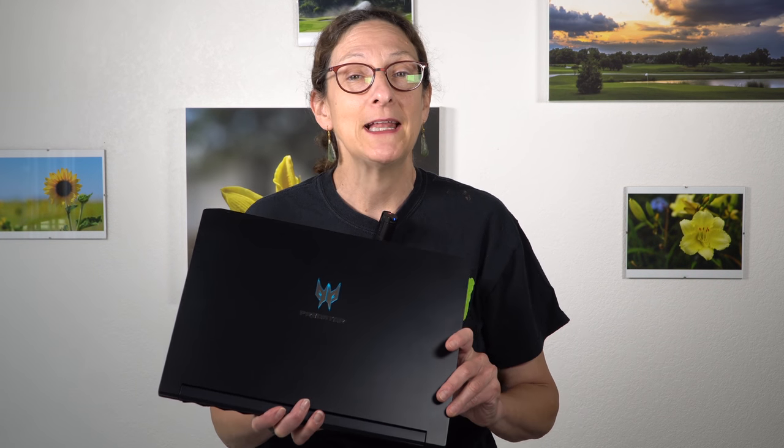This is Lisa from Mobile Tech Review, and this is yet another slim and light, powerful gaming laptop that doesn't take up its own zip code. This is the Acer Predator Triton 500. It has a completely normal design — no forward-shifted keyboard, no trackpad on the right like an Asus ROG Zephyrus — but it does have a few things in common with the MSI GS65 Stealth Thin. Some good, some bad.